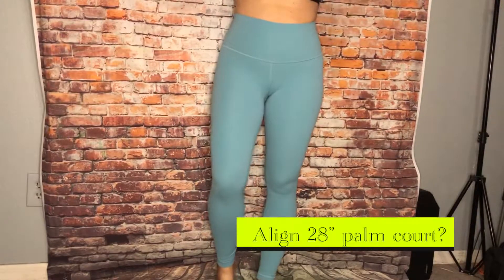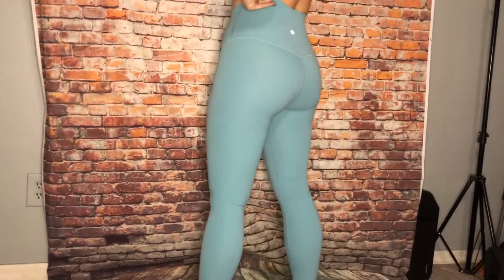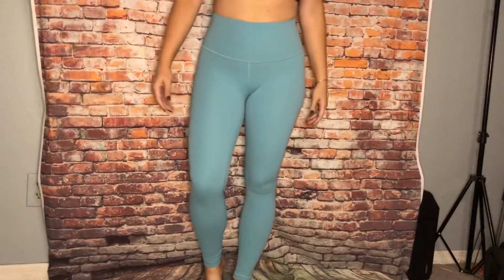So these are the align 28 and I believe they're a palm court color. They're a really pretty blue color and they're pretty light.